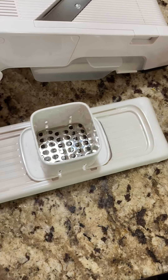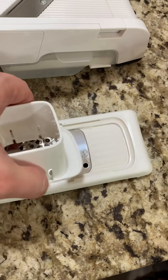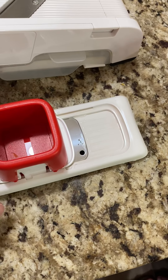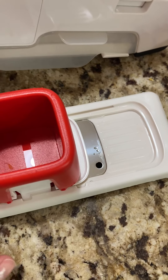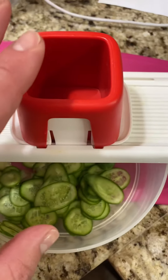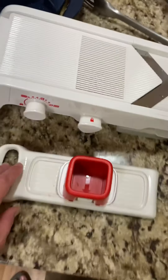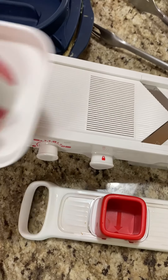All you do is put the food in the hopper here. The hopper is removable and you do that for cleaning purposes, and then you store it with everything together like this. These little red notches will click down into these little spots here on both the shredder and the speedy slicer.